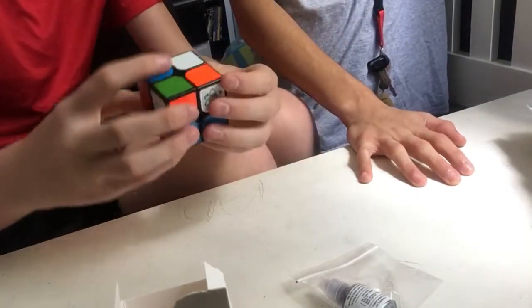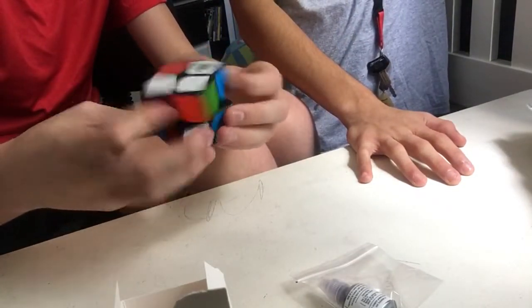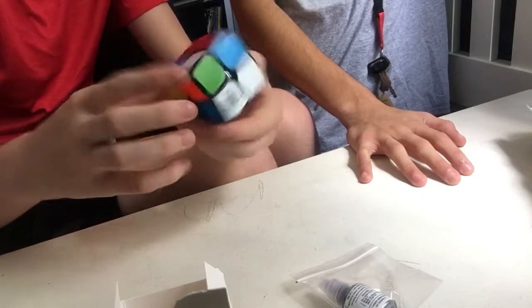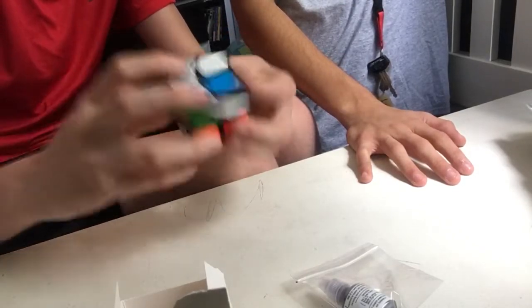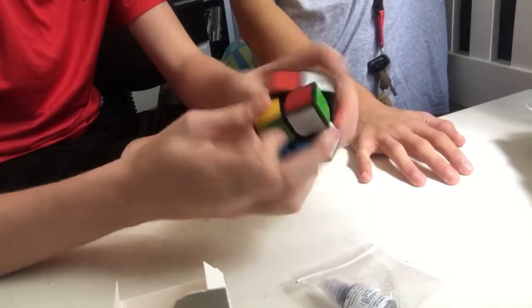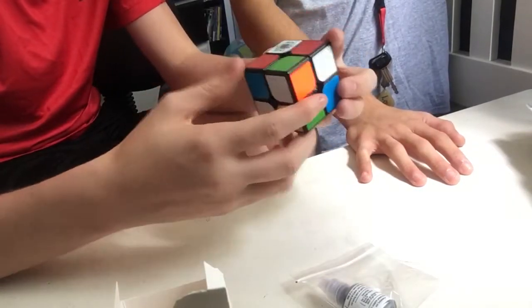Sean, I have a question — why did the Cubicle make a premium 5x5 before making a premium 4x4? It's easier — it's easier to assemble a 5x5 than a 4x4 and do stuff like that. Anyway, I messed up that side. I did the wrong CLL. But yeah, it's easier to do with a 5x5 than a 4x4.